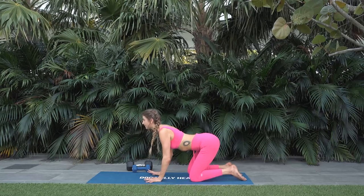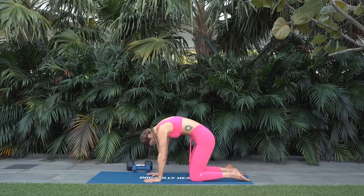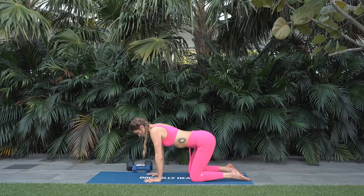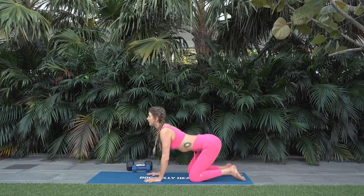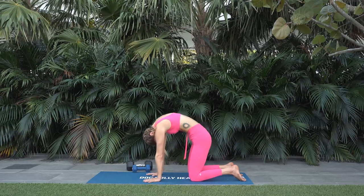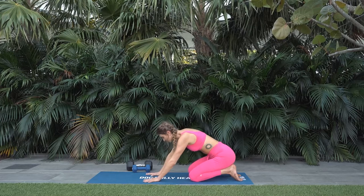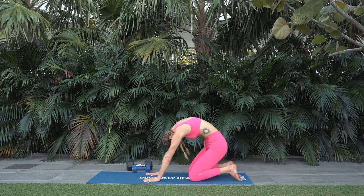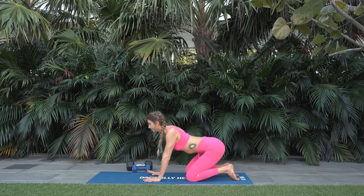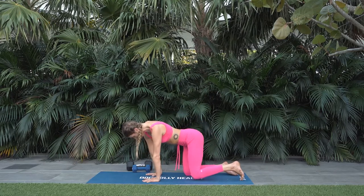Pull the elbows back. Lift the heart through. Tailbone to the sky. Exhale, tuck your chin and round. And now for three more — make them intuitive. Maybe make them more wavy or move side to side, just whatever you'd like. Start to get into what your body needs. One more breath in. Breath out. Back into your tabletop.